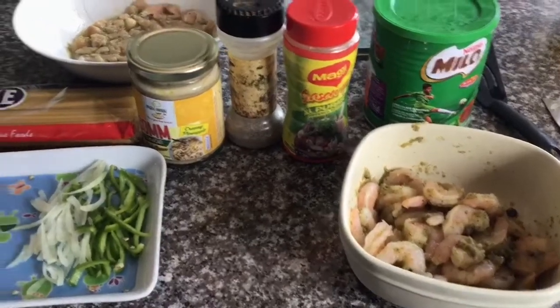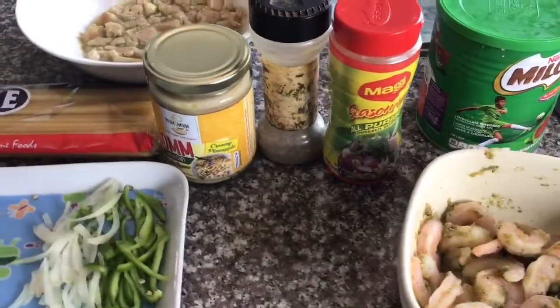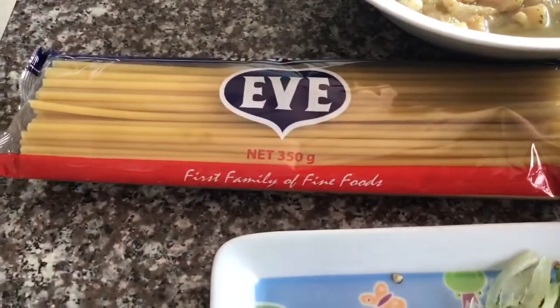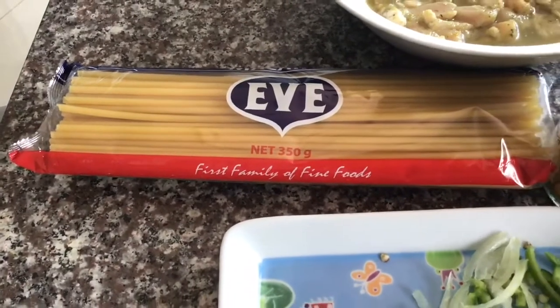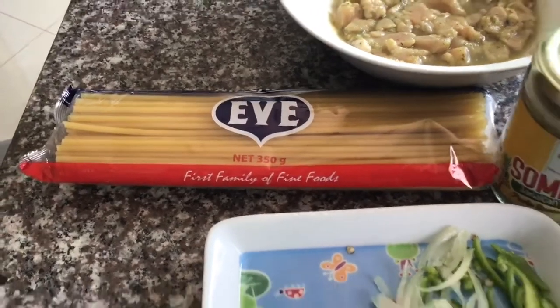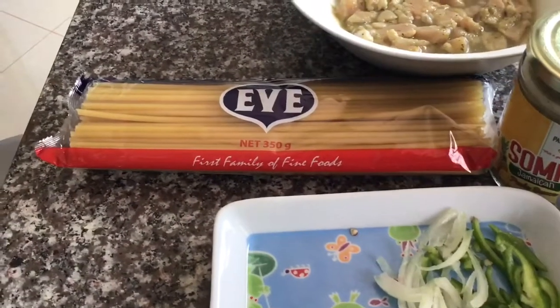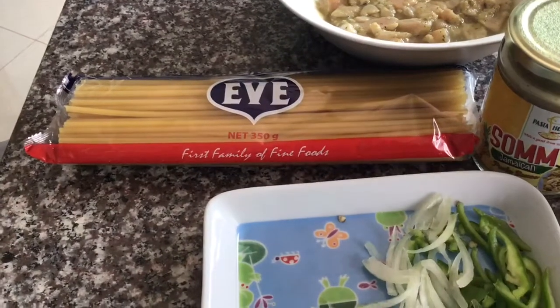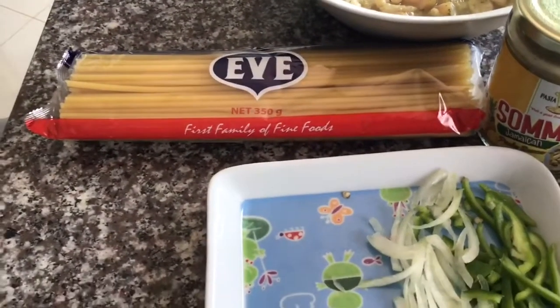Let's jump right into the video because I'm hungry. For the ingredients I have black pepper, all-purpose flour, and I forgot the salt. I have a little bit of onion, sweet pepper, and I have Eve spaghetti. I didn't even want that — I told my brother to get penne pasta but he forgot, so I had to use Eve spaghetti that was already in the house.